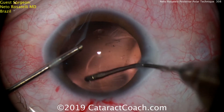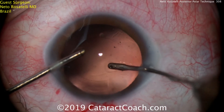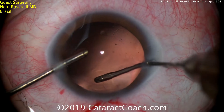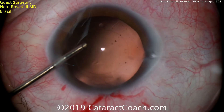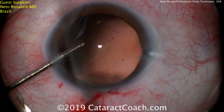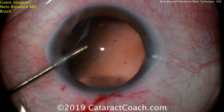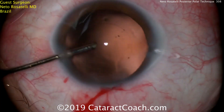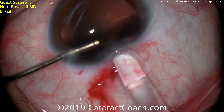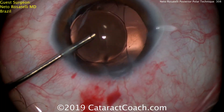That looks great — completely clean capsular bag, everything's still intact. And of course, this is a younger patient, so to have a great long-term outcome, it's always preferable to have the IOL well within the capsular bag. So the infusion is in the left hand, and now coming in the right hand, we're going to get our lens — it's going to be placed in the capsular bag. There's the injector with counter-traction, and the infusion being maintained with the left hand.